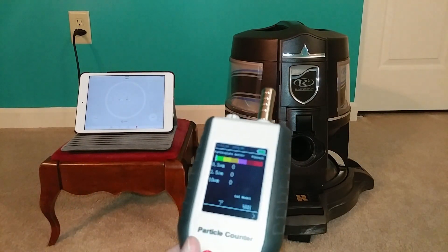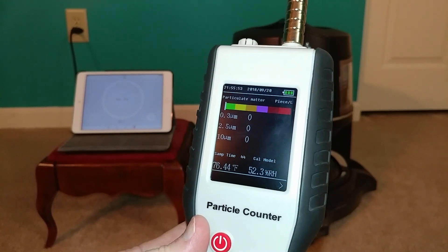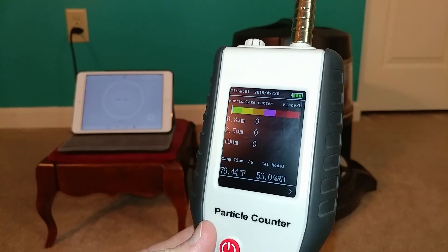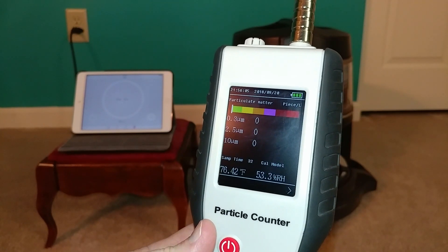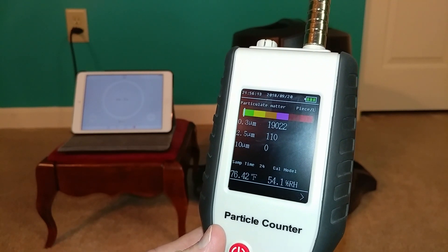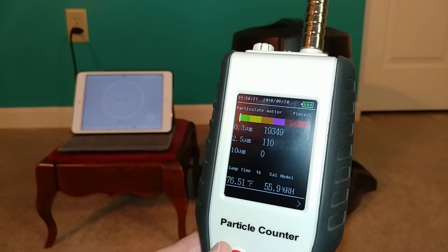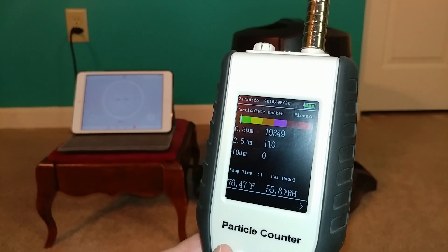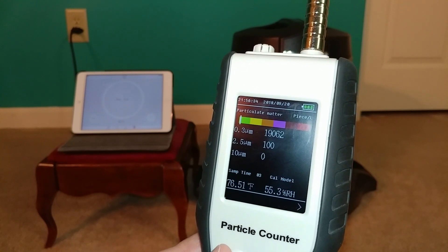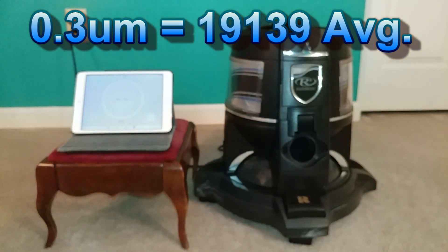Let's take some initial conditions. This is nighttime so I've got a bunch of lights on in the room. We're starting out at about 19,000. You can see the 2.5 microns — that's got a significant amount, 110 — still extremely clean air. We're a little less than 20,000, at 19,000 something.